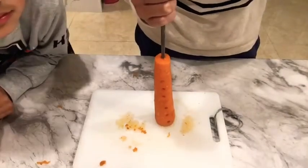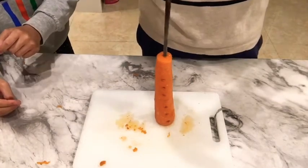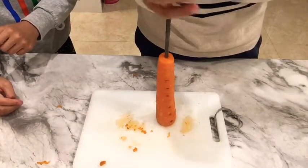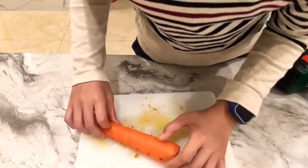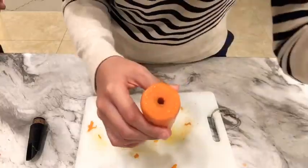Next, use a chopstick to get it all the way through. You can also use a screwdriver if you want. Drill a big hole here so your mouthpiece can fit.